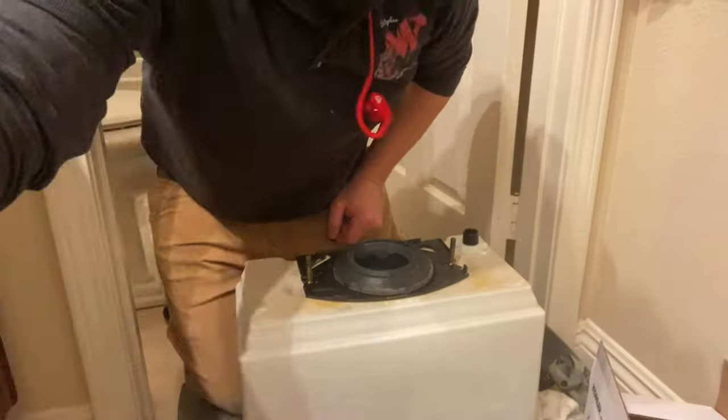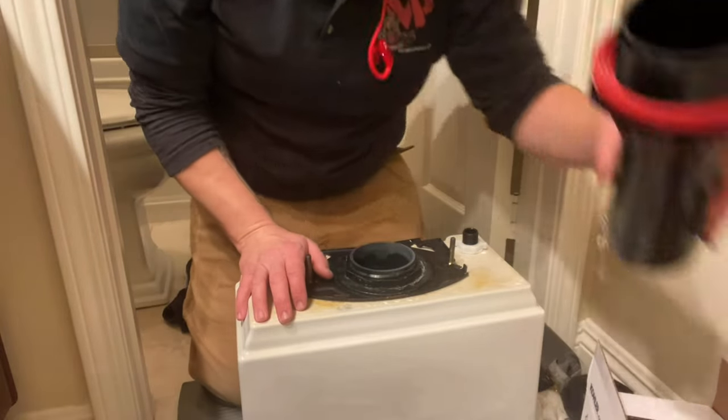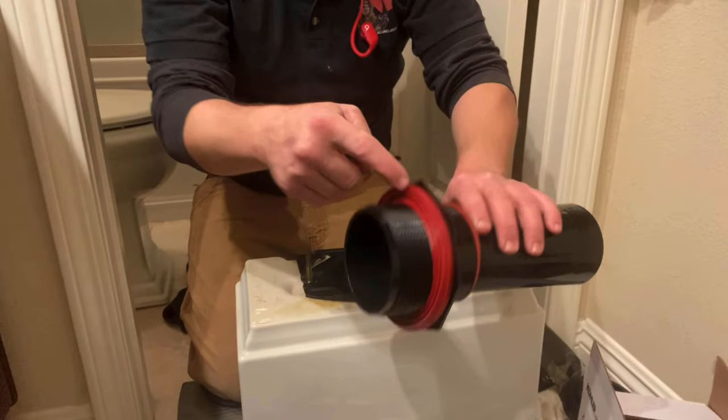What's up guys, it's Chris. You're watching Plumbing Explained and today we're going to be replacing a three inch canister style flush valve for a two-piece Kohler toilet. If you could please just take a moment and go down and subscribe to the channel if you haven't already and leave a like on the video — it's completely free and it really helps us out.